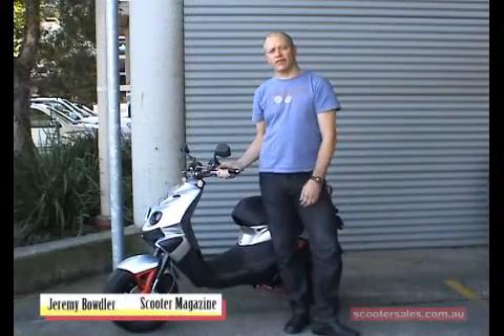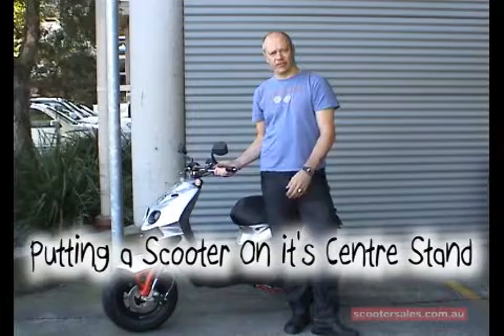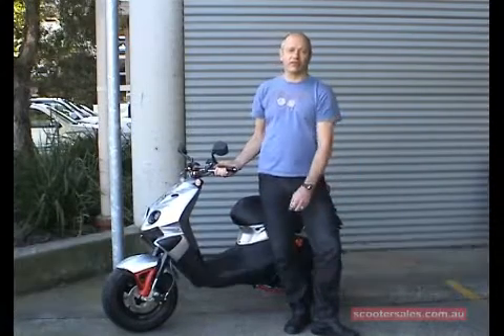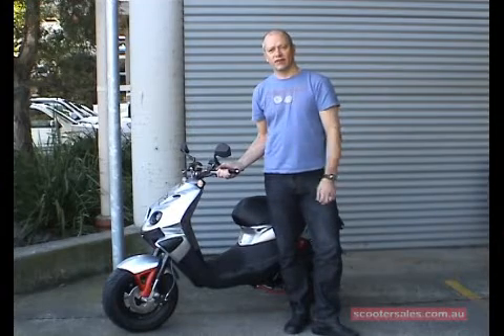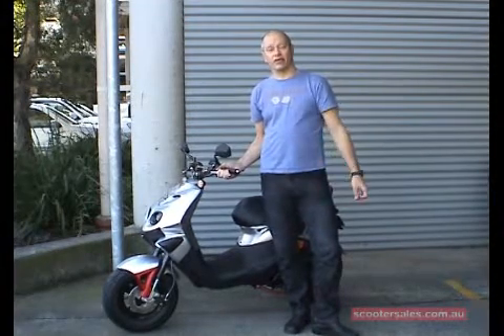One of the comments we get a lot through the magazine is from people worried about being able to put their scooter on the centre stand. A lot of women feel that they're too small, too light, the scooter's too heavy, it's too cumbersome. But there's a technique to it — generally anybody should be able to put any motorcycle or scooter onto its centre stand.